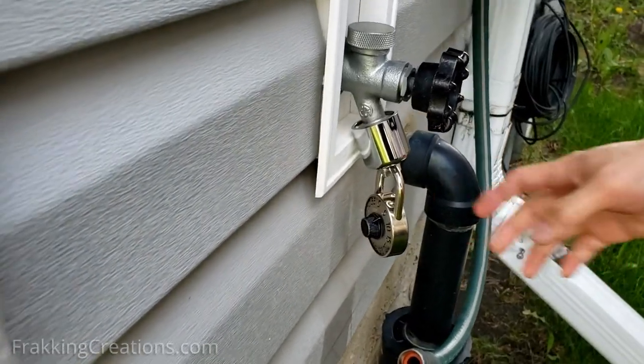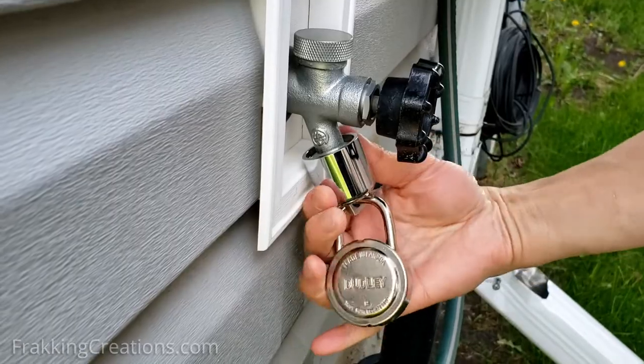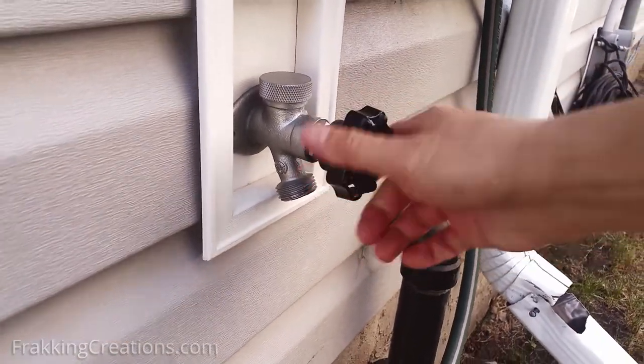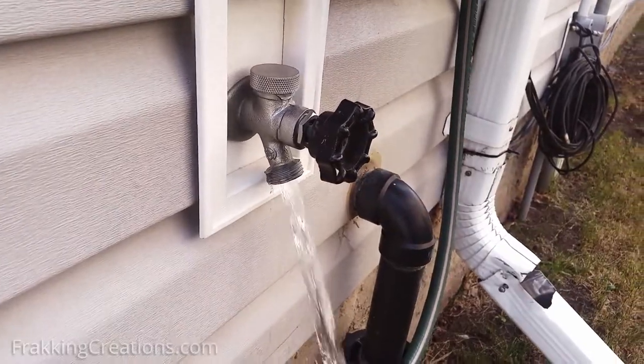Stop water theft with this simple water faucet lock. If you're in a situation like me, you might be concerned with someone stealing water through your garden hose faucet. You may own a rental property or a vacation house that's vacant and someone has been using your water for free or without permission.